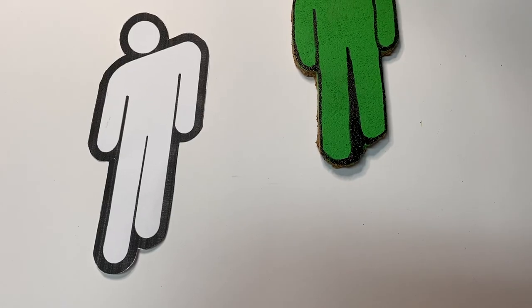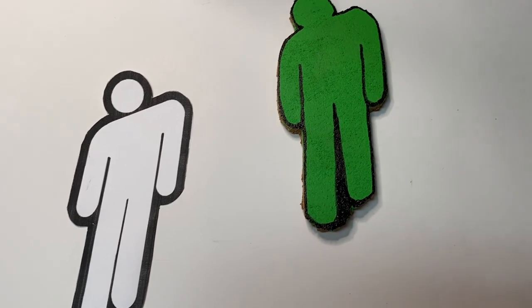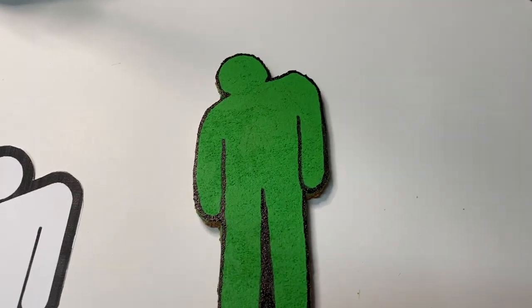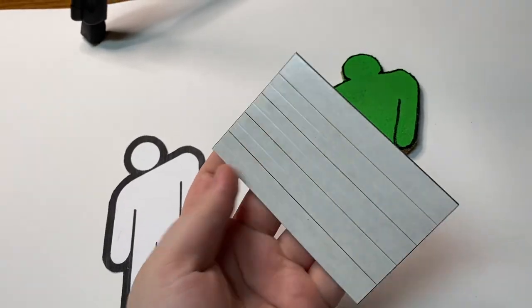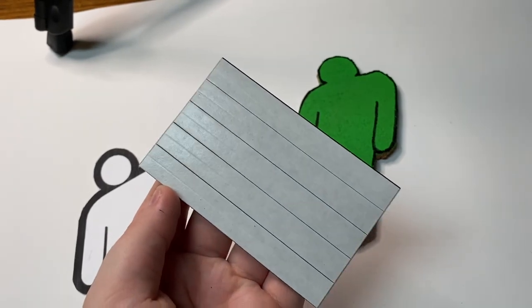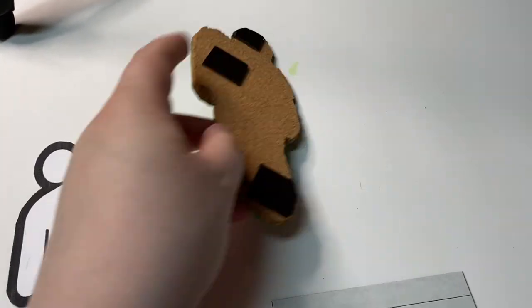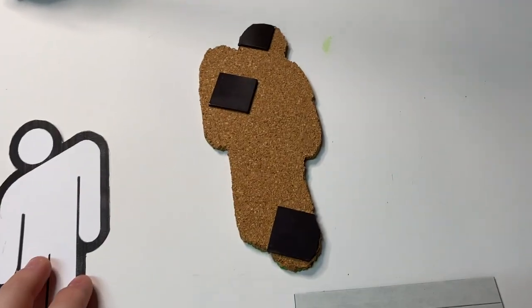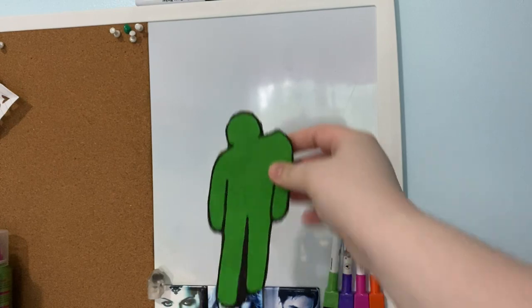This is the final product of this DIY. I know it doesn't have that line between the legs, but I accidentally cut it wrong and had to adjust to make the legs even — but I still really like how it turned out. My cork board already had magnets on the back, but if yours doesn't, you can just stick some stick-on magnets on the back — really easy. I think this looks really cute on my whiteboard because it adds something extra to an empty space.